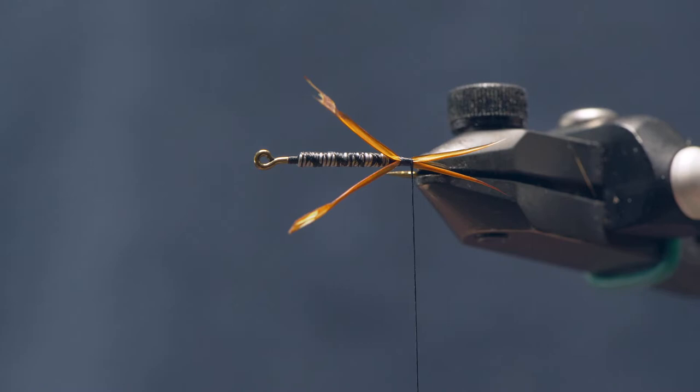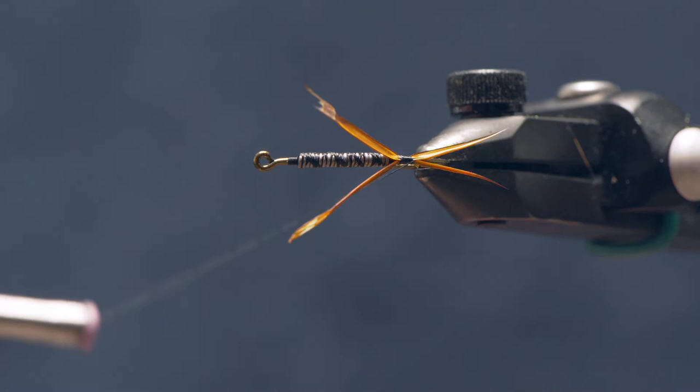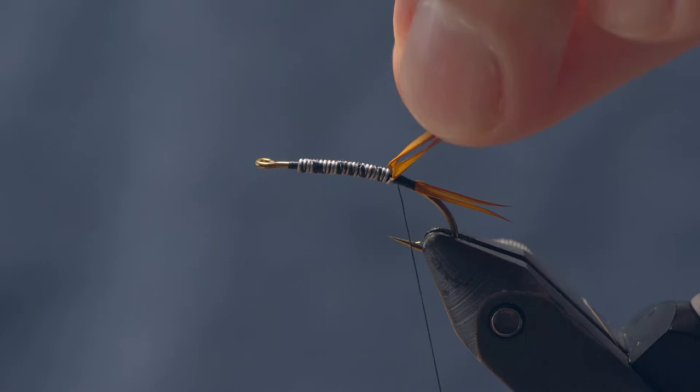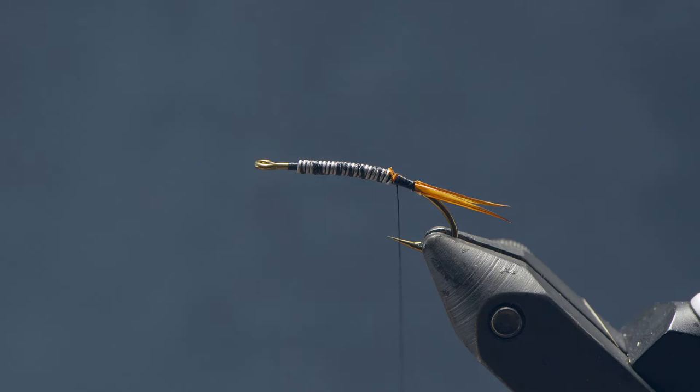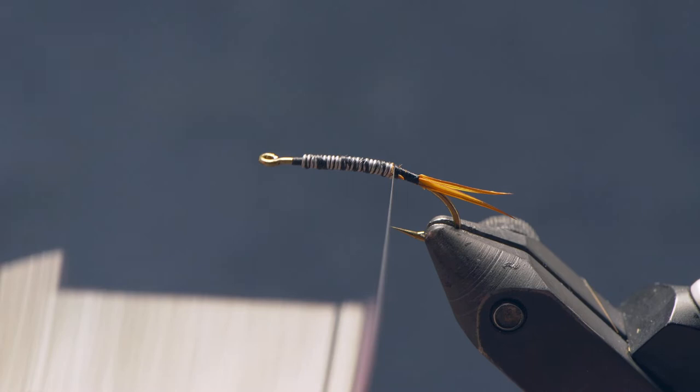The tail is splayed nicely — you can see how it splays outwards. If it's not, you can get a wrap around the back and back through those biots to help splay them on either side. I'm going to advance my thread and trim these biots just short of the lead wire, just in around the lead wire. That's going to help even out the taper of the fly so there isn't a big step up from the hook shank to that lead wire.